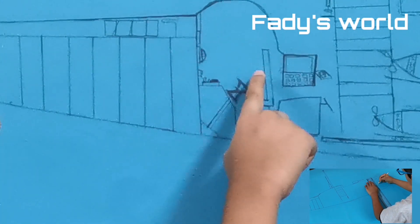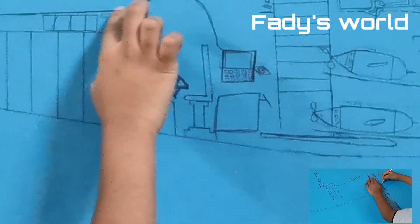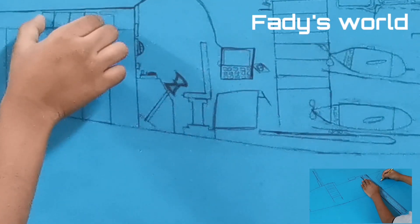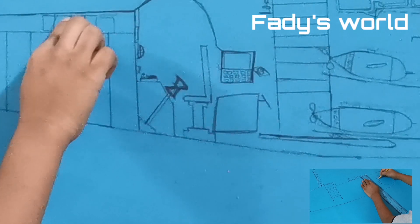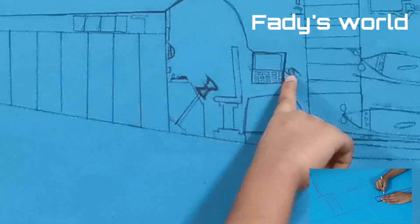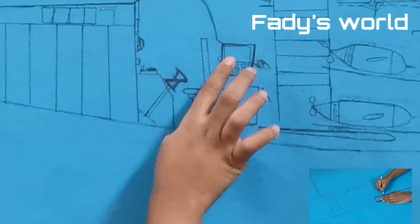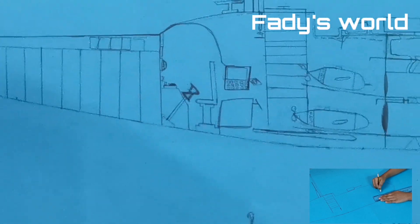Right behind it is the monitor — I told you about the batteries earlier; it has a wire here to charge this monitor. And this is a mouse to control the monitor, and this is a keyboard so you can type.